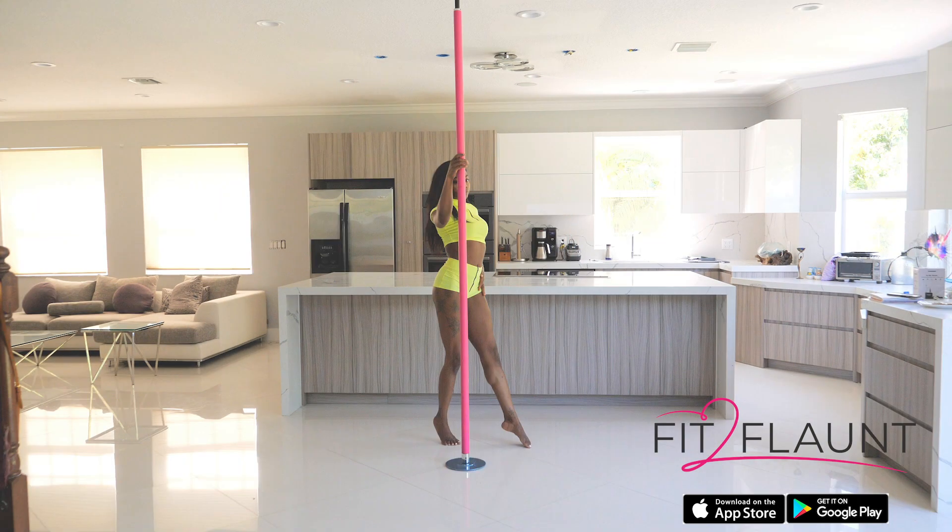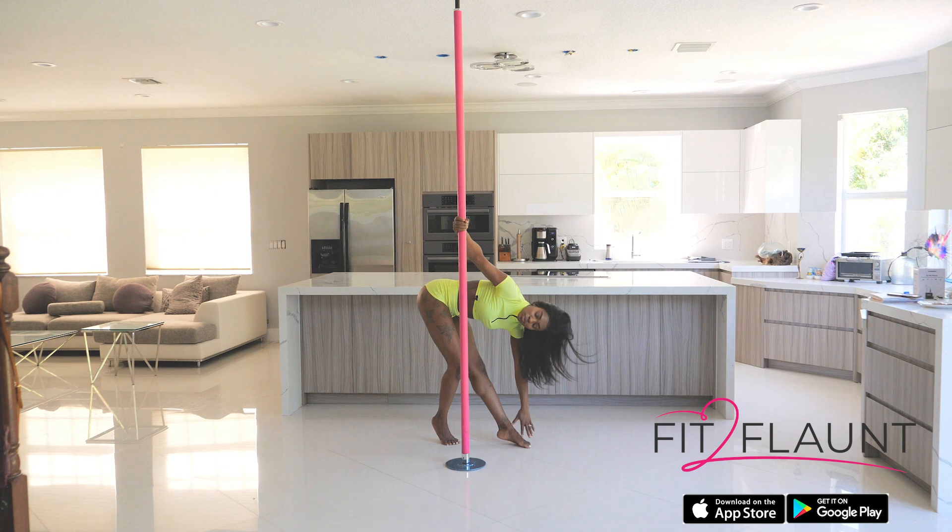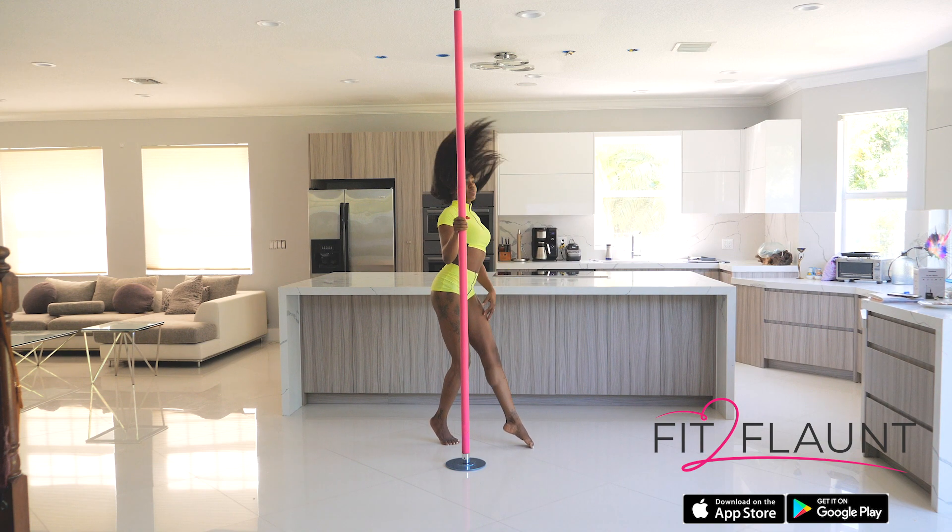For this routine, we're going to start off behind our pole. I have my right hand on the pole and I'm caressing my left leg with my left hand. Remember, to make your hair toss sexy, you want to bring your hand up to the knee and then toss the hair to bring it up.